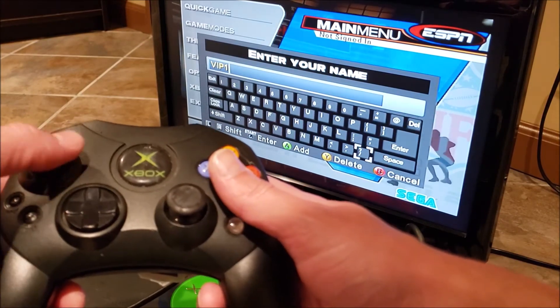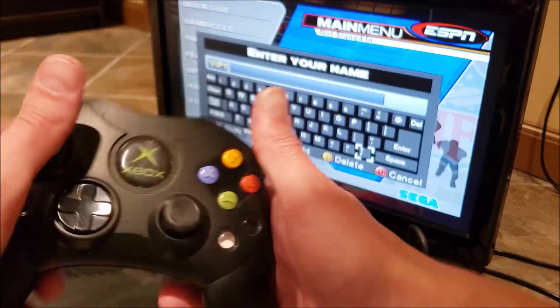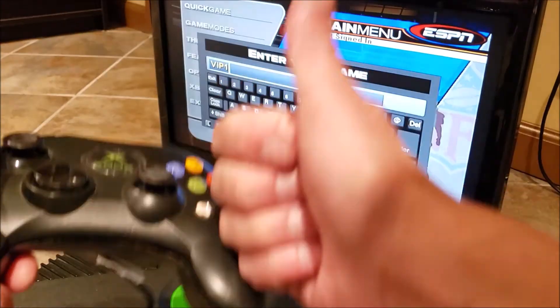It's good. It's working. We've done it. That's a good repair.